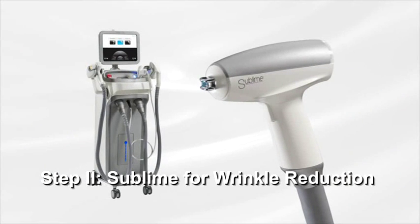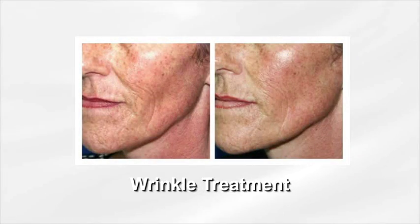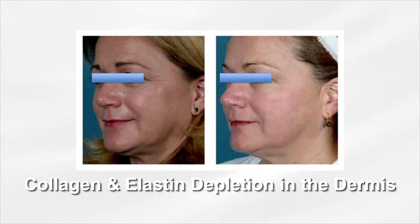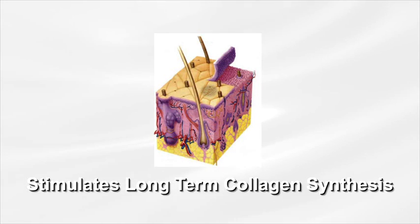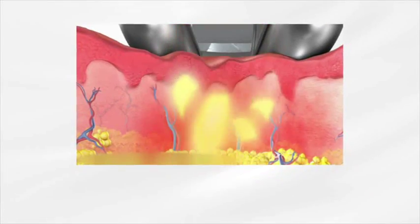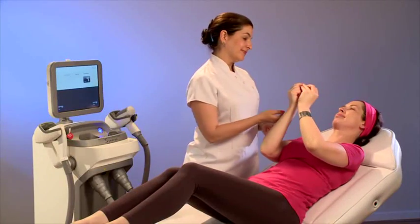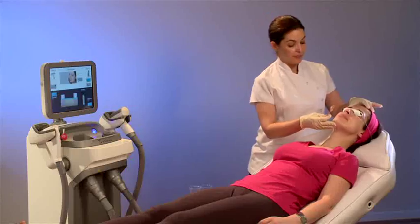Step 2: Sublime for Wrinkle Reduction. The Sublime applicator is intended for wrinkle reduction. Collagen and elastin depletion in the dermis result in the loss of dermal volume, creating laxity and sagging of the skin. The Sublime procedure stimulates long-term collagen synthesis using a combination of gentle infrared light and bipolar radio frequency to provide deep thermal heating up to three millimeters in depth. Remove all jewelry and use protective eyewear for both the operator and patient. Mark vector zones on the face with a white eye pencil.